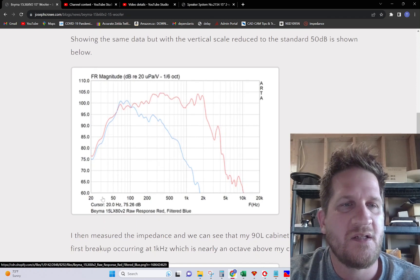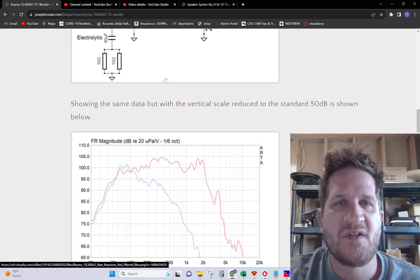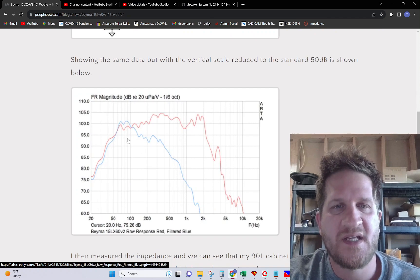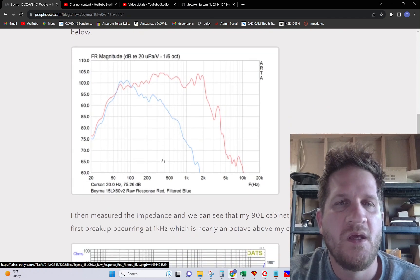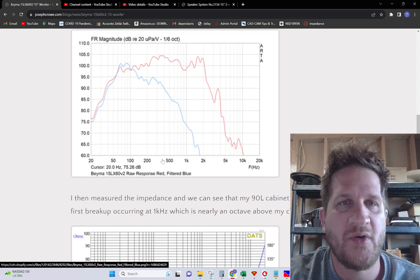Changing the vertical scale to my standard 50 dB, you can see the same result — same measurement, just with the vertical scale changed. Moving forward, this is how I conducted my distortion measurements, along with the complete speaker plan set that I'll show you later in the video.